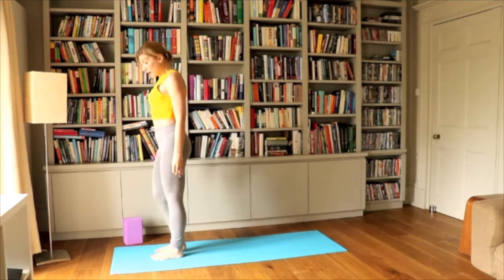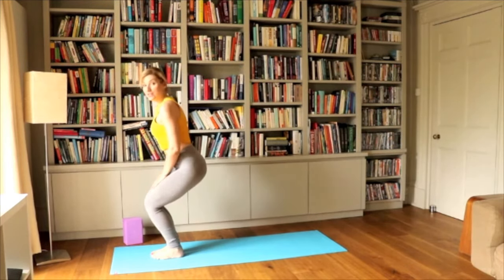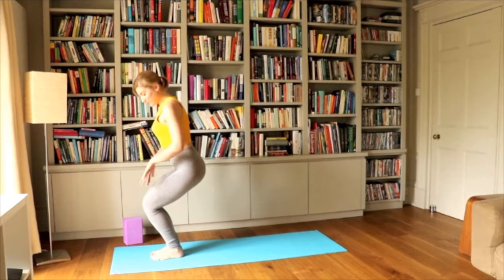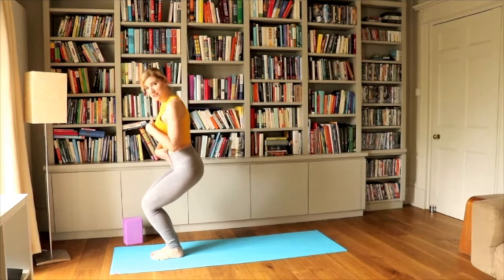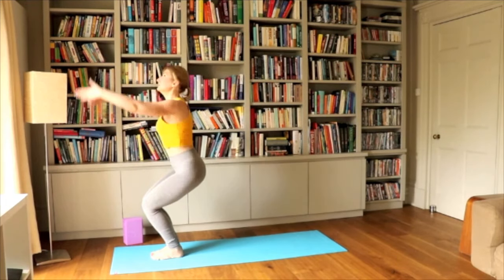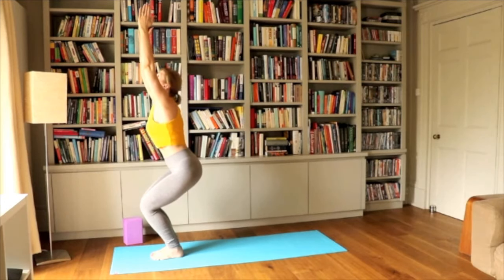Let's kick-start with one Sun Salutation B this time, lowering down into our chair. This is a good opportunity to start engaging those glutes and also the belly muscles. Straight back, engaged core, arms are lifting up towards the ceiling and we're looking at our palms. You can bring them together if it feels comfortable. Let's spend two more breaths here.